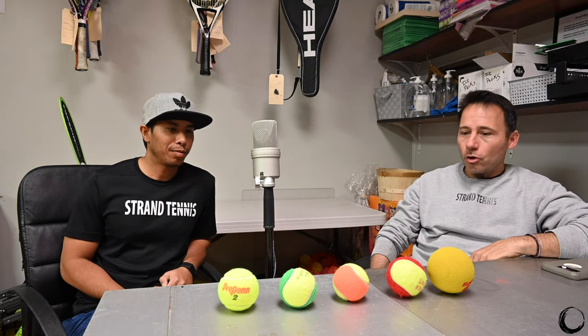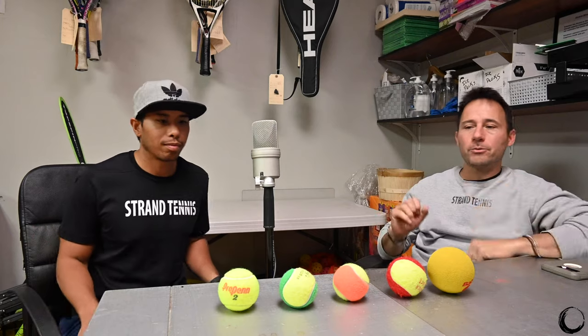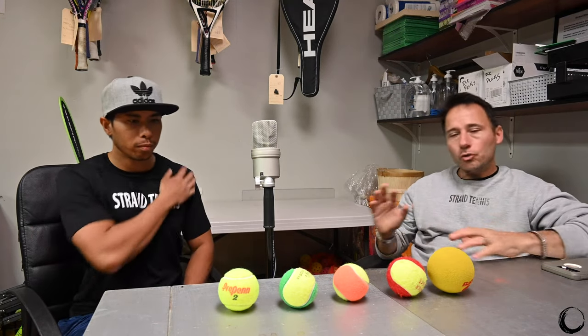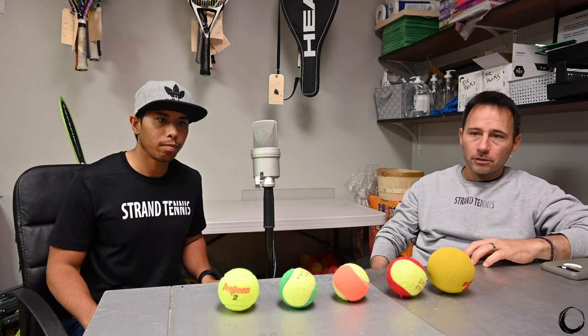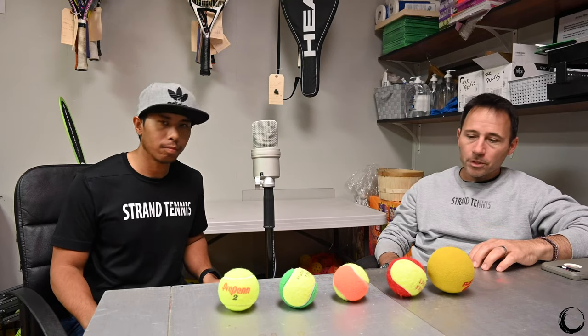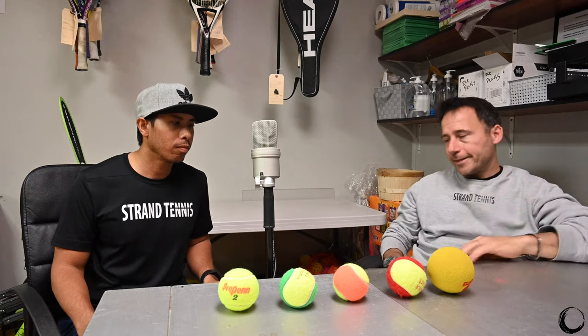We are going to go over — this podcast helps us hone in on some things and some philosophies. Usually we do videos while we're teaching and Santi will rip off the audio and we'll do a podcast out of it, but this is nice, we're spending a little bit more time. So this is really kind of the pressureless episode.